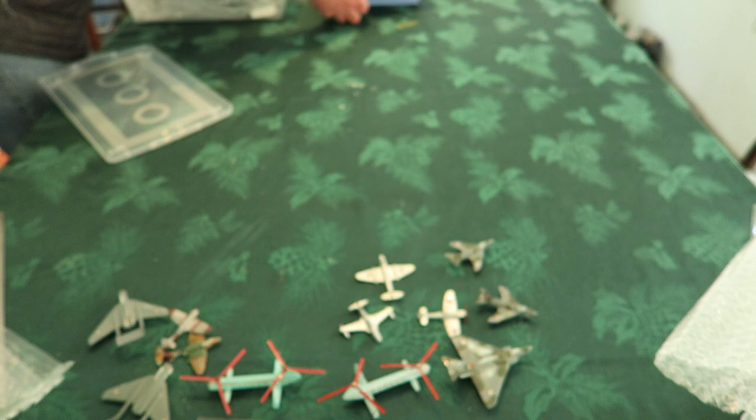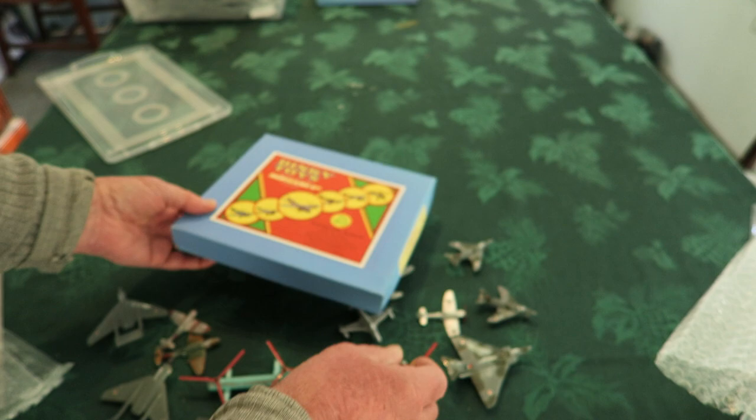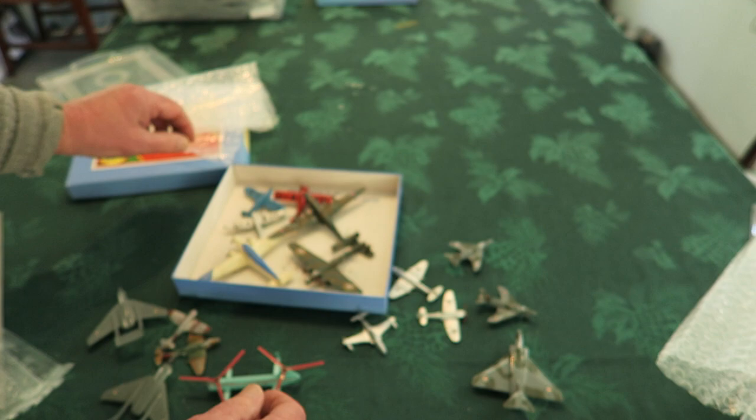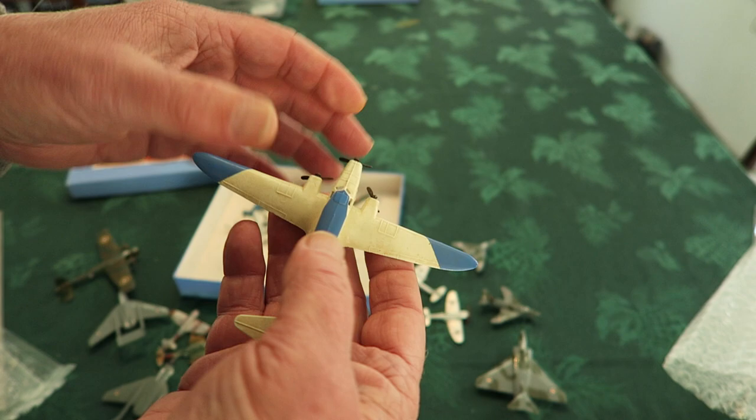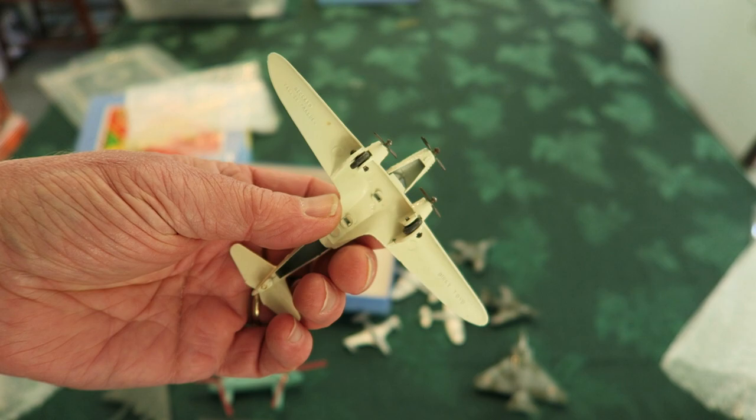Another box. This is a reproduction box — too bad, looks pretty slick otherwise. Inside, here's a nice sort of Whitley — nice. And here we have a French one that looks quite slick.